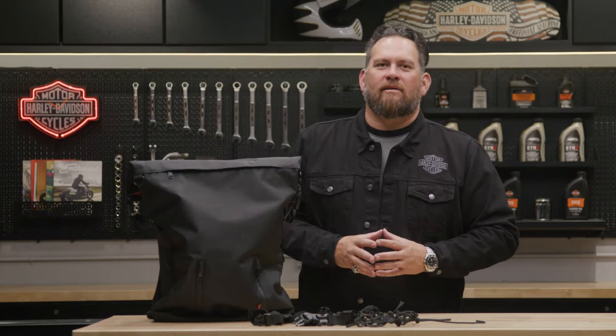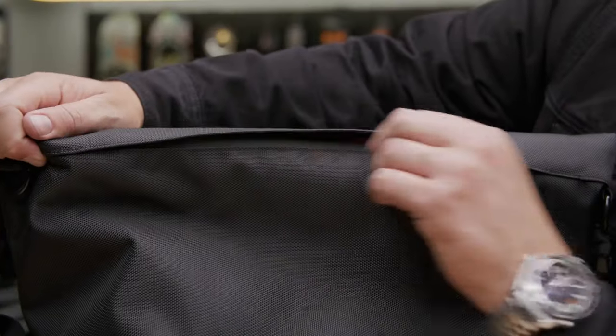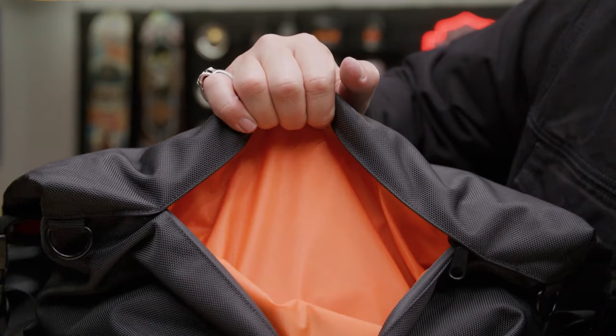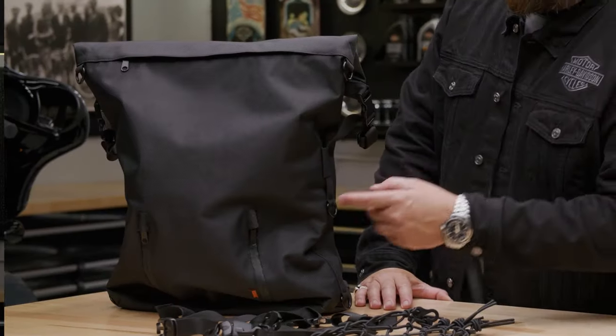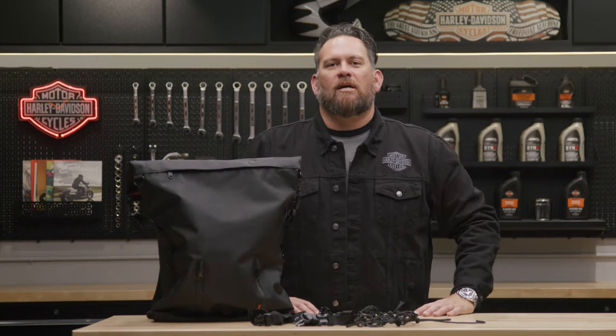If you're wondering what the internal volume is like, this pack has a large 32 liter capacity compartment with an orange interior liner so you can easily see the contents within the bag. There are also three — one, two, and three — exterior pockets and an internal laptop sleeve.